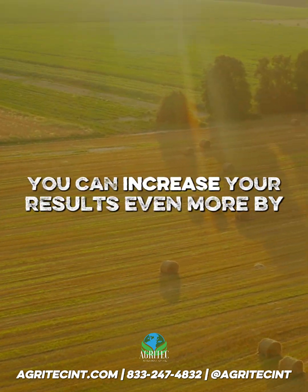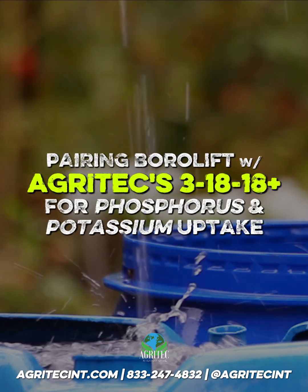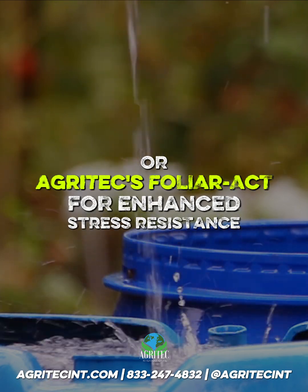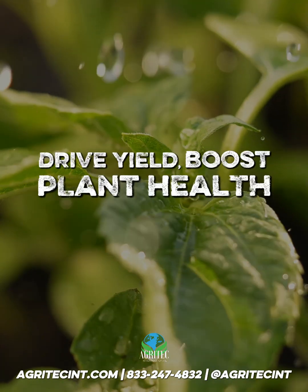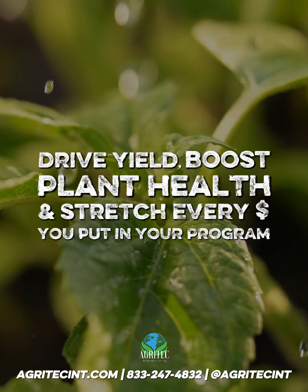You can increase your results even more by pairing Borolift with Agritech's 31818 Plus for phosphorus and potassium uptake, or Agritech's Foliar Act for enhanced stress resistance. They work together to bring those necessary nutrients, drive yield, boost plant health, and stretch every dollar you put into your fertility program.